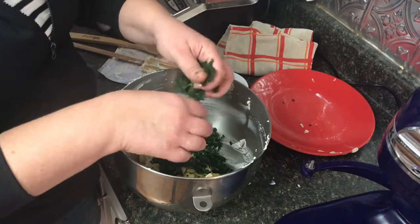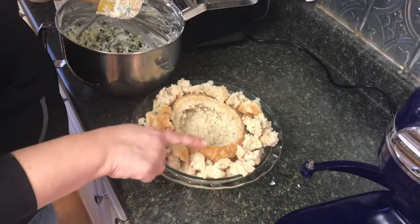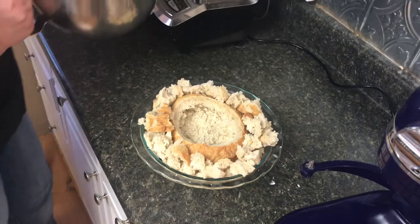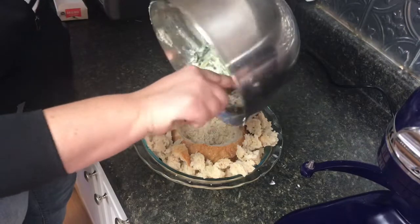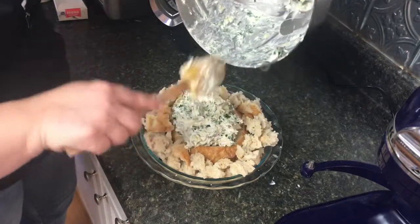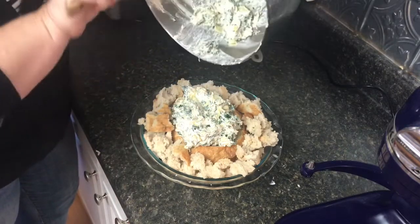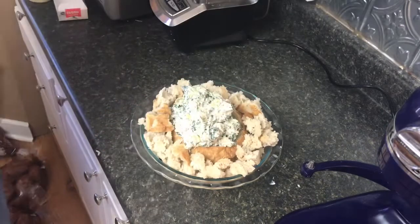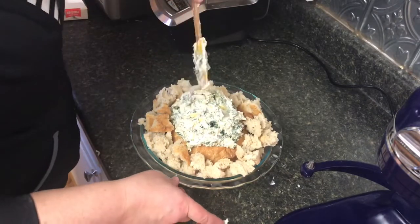I have a sourdough loaf of bread here that I've hollowed out, and I just put all of the pieces on the outside edge. We're going to take the dip and put it in the center. Oh my goodness, that looks amazing!